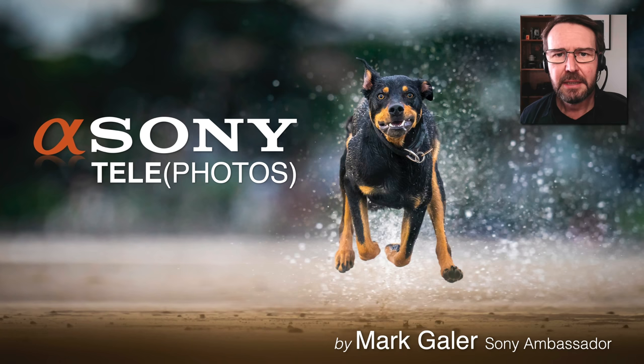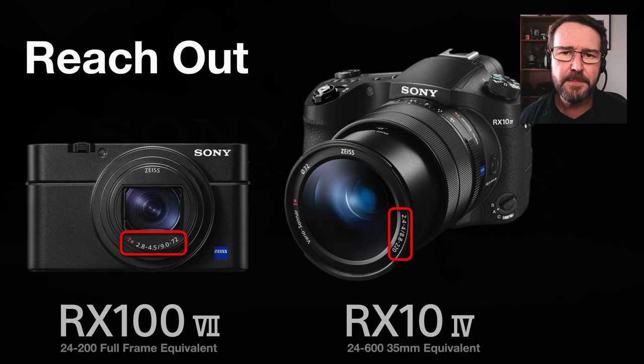Hi, I'm Mark Gaylor. I'm a Sony Imaging Ambassador and I'd like to take the opportunity to talk to you about Sony's telephoto lenses.